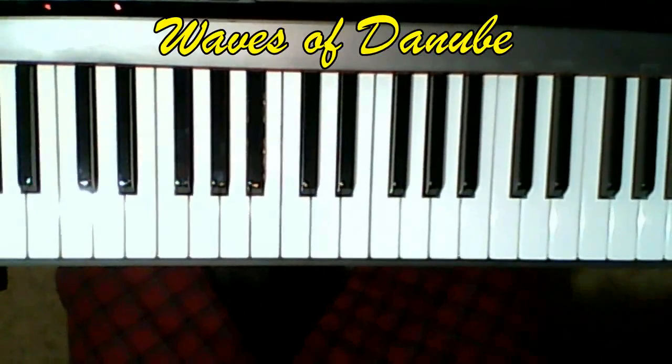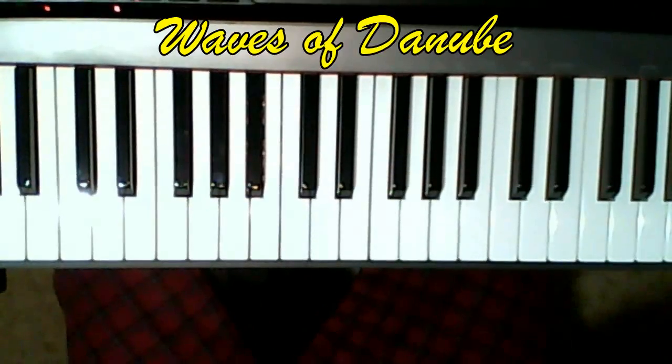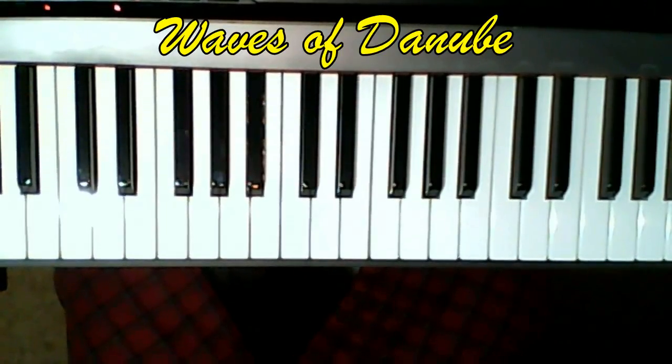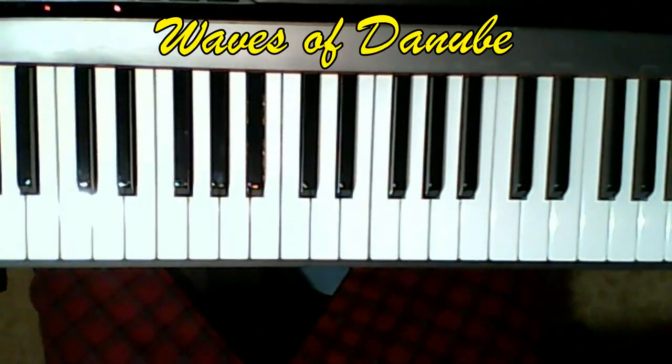This is Alfred Complete Level 4, page 28 and 29, 'Ways of the Danube.' I think this is one of the nicest songs in this book, one that I would even allow a student to do as a recital piece. It's a relatively challenging piece.